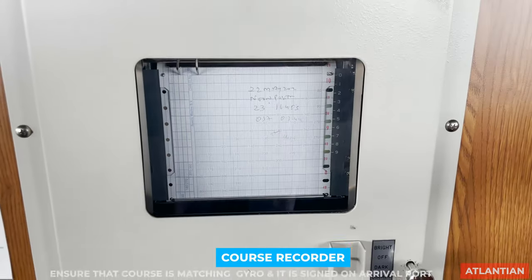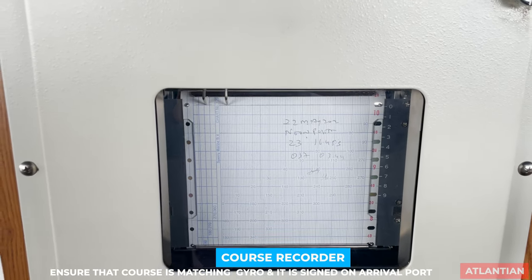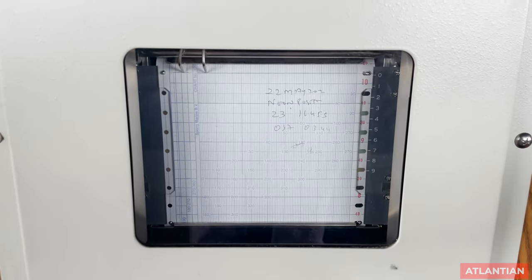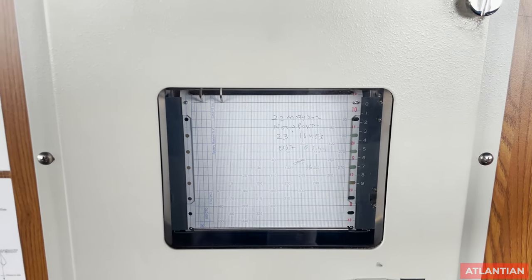Next comes the course recorder. In the course recorder, just ensure that both needles are matching the quadrant and the particular heading from the gyro. Make sure it is properly signed for the arrival port.